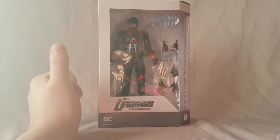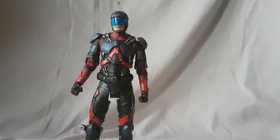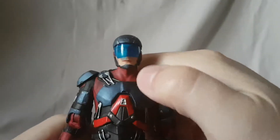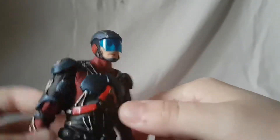With the packaging out of the way, let me get this guy out of the box. Taking a look at Atom out of the package, I just want to take a quick minute to plug my Multiverse review of this character — if you want to go watch that first for comparison, you can do that.